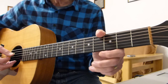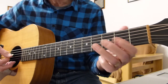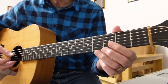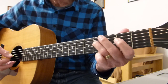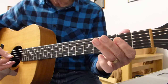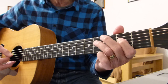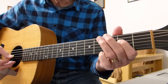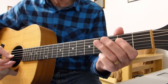Then it moves to the fourth string — open, second and fourth fret. And it does the same thing but on the fourth string, second and fourth fret. So: open, two on the fourth, four on the fourth, repeat. Then two, four, four, two, four.